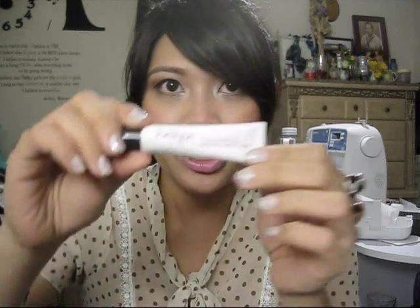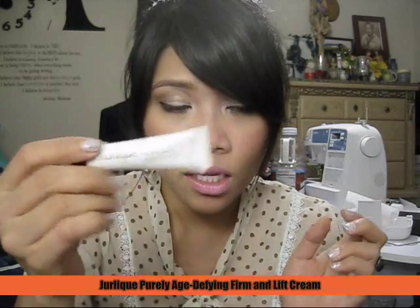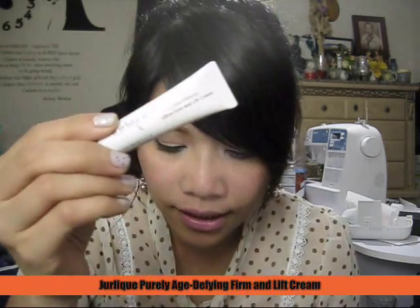Next one is for the Take Charge personality, and I got the Jerlique Purely Age Defying Ultra Firm and Lip Cream. It's an anti-aging cream. The sample size is 5 ml and the regular size is 1.7 ounces — and gosh, it's so expensive at $70.